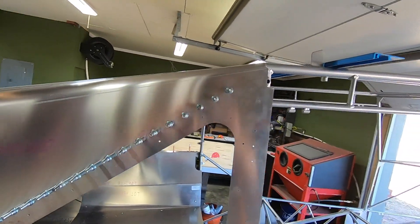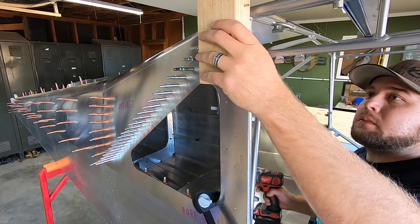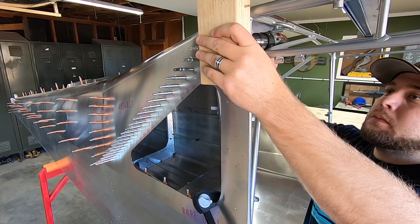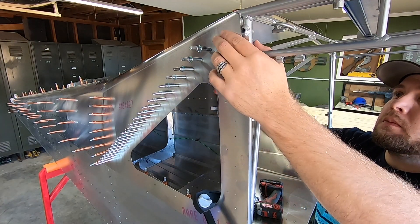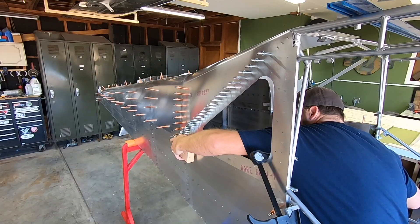I then moved on to picking up the holes along the middle longeron and the cage tab locations from the inside, followed by stepping up the number 40 holes to a number 30 bit on the angle support.